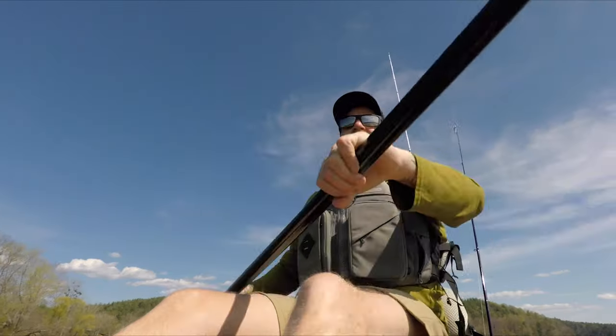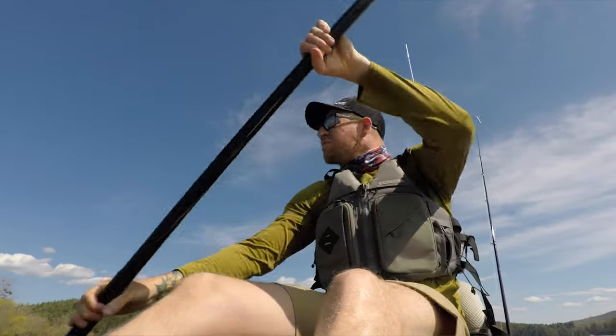What's up, guys? Colby with Feel Free Kayaks, and today we're going to take out the Lure 11.5 V2. Colby Whitelegs from Feel Free Kayaks here. We are just shoving off in the Lure 11.5 V2. This boat got some subtle but really useful updates from its V1 predecessor, and today we're in the Fire Camo Lure 11.5.